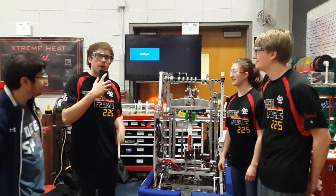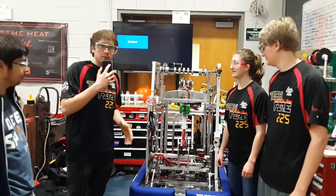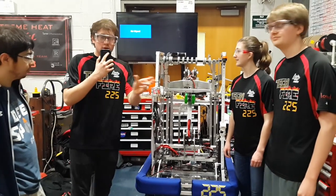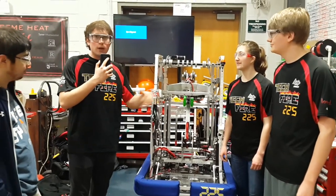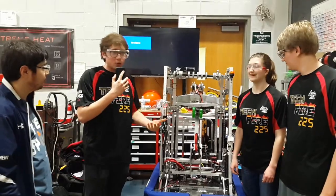The first thing I want to talk about is the programming. One of the things we do differently than a lot of other teams is in the Sandstorm mode, our robot runs completely autonomous. It moves over to the rocket and performs a double hatch panel autonomous, grabbing another one. A lot of teams are just driving. We have the option to interrupt it, but this autonomous feature makes us really consistent and is unique.